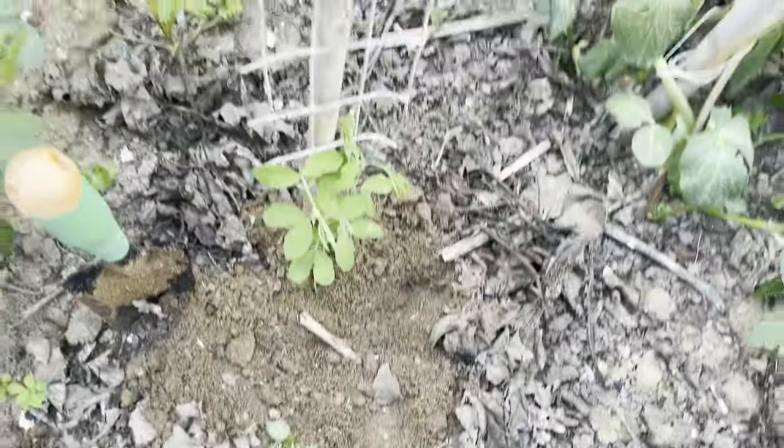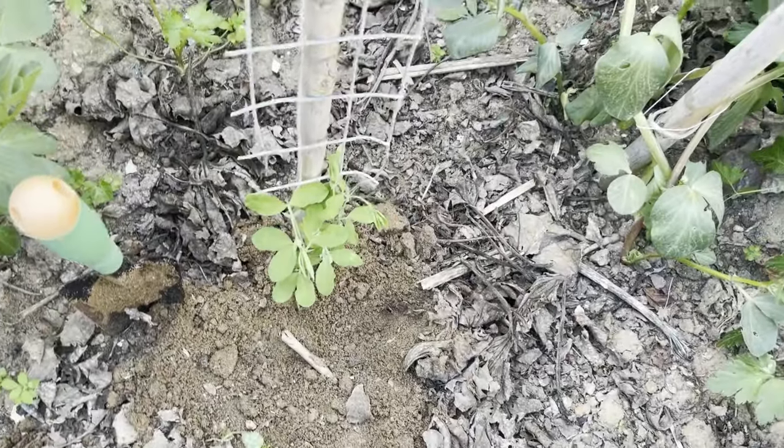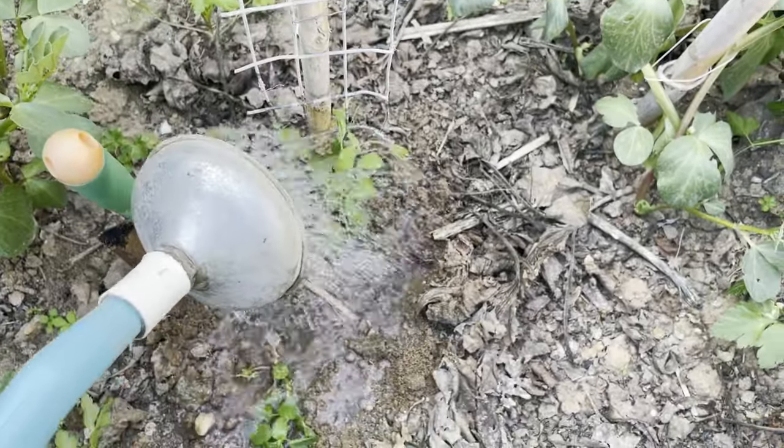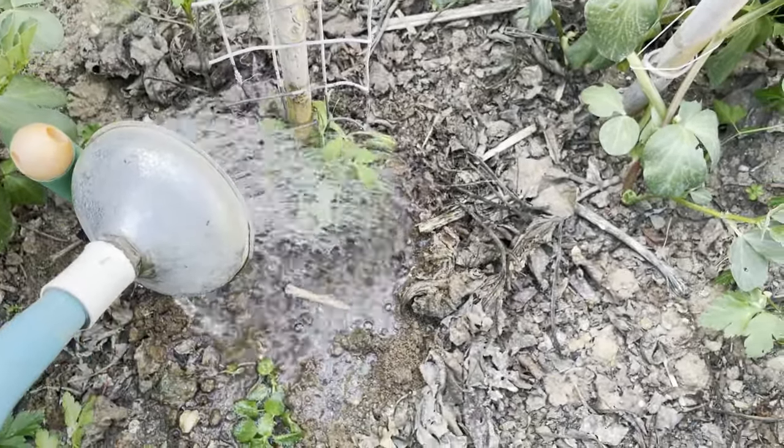Finally, water the newly planted seedlings thoroughly to help them settle into their new home. And there you have it — your sweet pea seedlings that were started in toilet paper rolls are now successfully planted in your garden.